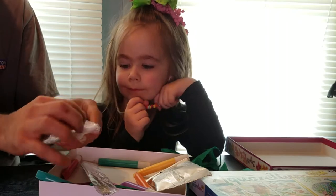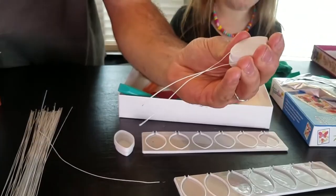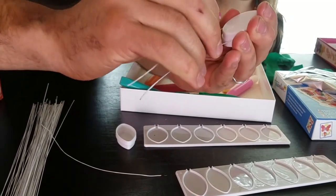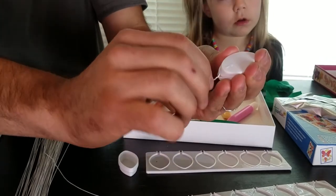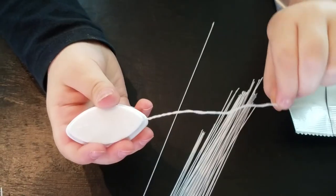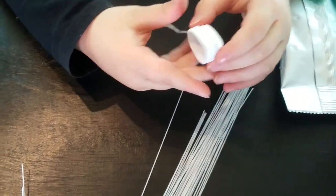Alright, so let's see. We're going to need the molds. Here we have a flower petal mold and we're going to wrap this wire around it. Then we just simply twist it around. There's our first petal.